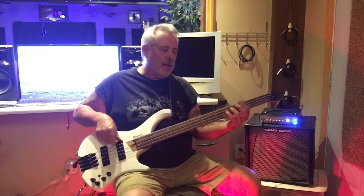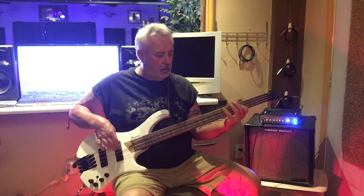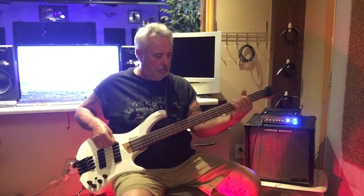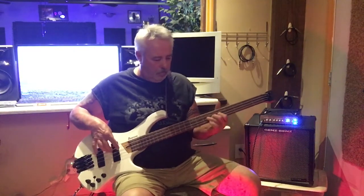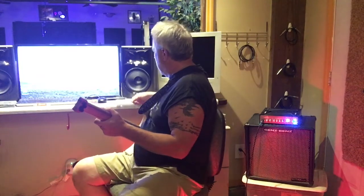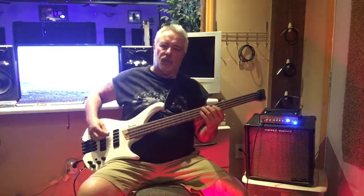Beautiful finger style tone on this instrument. I'm going to find my pick — I dropped it earlier — but listen to that tone.